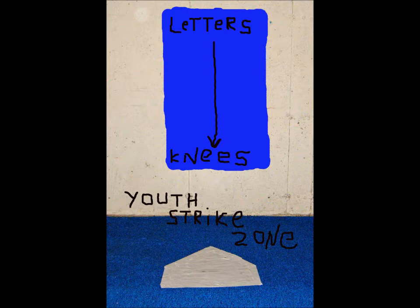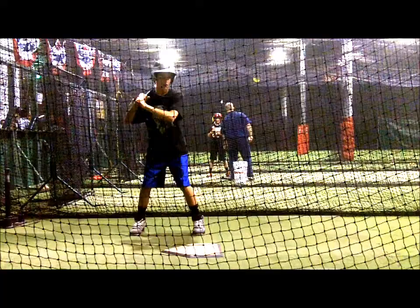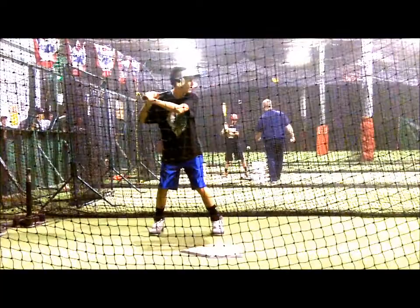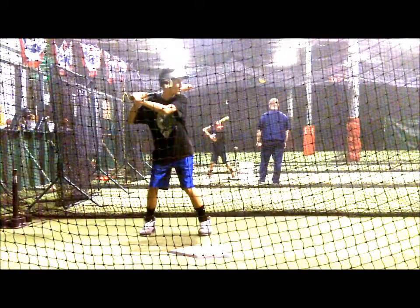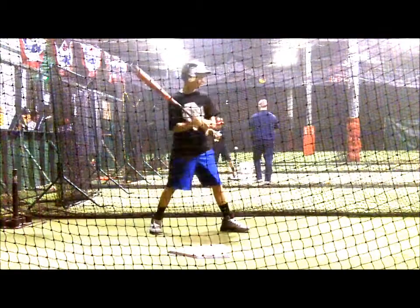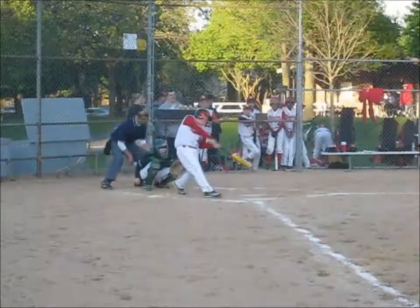Youth hitters have to swing at pitches at the letters when the professional strike zone only goes waist high for the most part. Careful observation of hitting results in batting practice and games reveal hot and cold zones, but only when batting practice pitching is game-like. Game results give good clues to players' hot and cold areas, but documenting that in games is difficult.